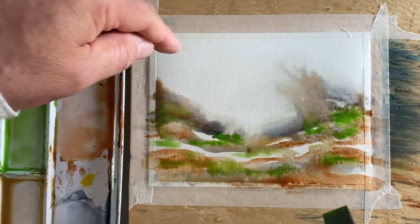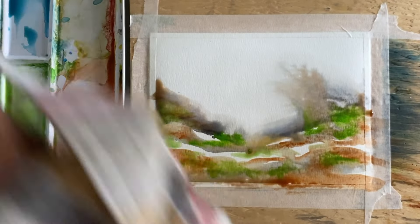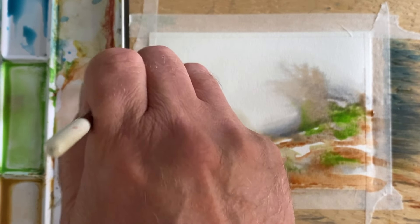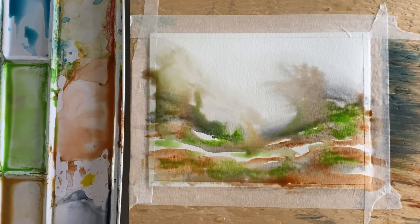There's some pretty cool stuff going on there. The page has started to dry up a little bit and I don't want it to, so I'm going to touch a wet brush onto it and see what develops.